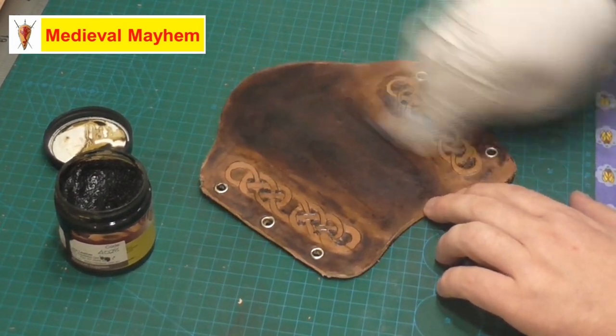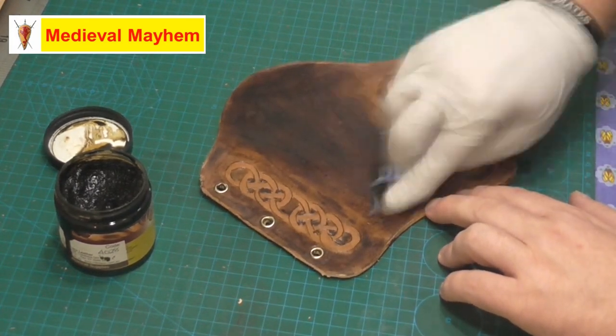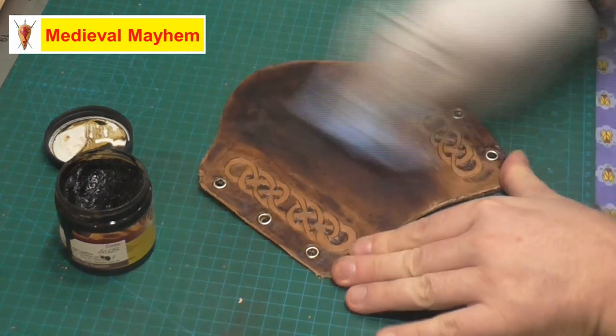Now I just let that sit for a few seconds — not too long — and then I'll just go over and wipe the remainder off.